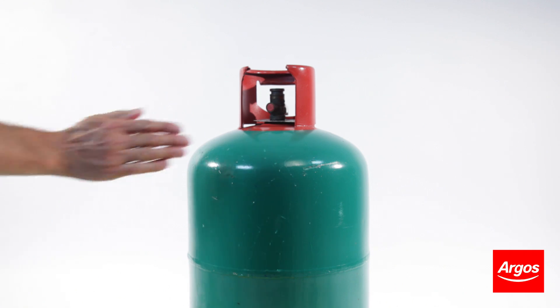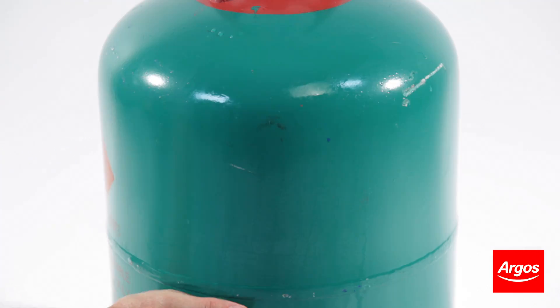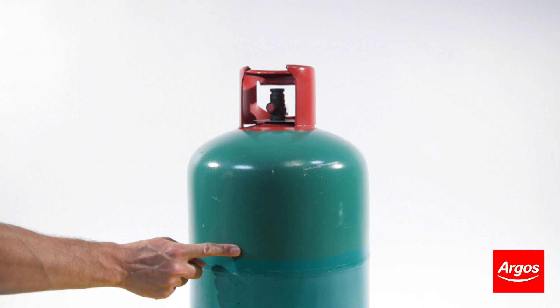If the water still feels warm against the side of the gas cylinder, this means that this part of the cylinder is empty. However, if it starts to feel cooler the further down you go, then this is the level of gas within the cylinder. You may have more left than you think, so it's worth checking.